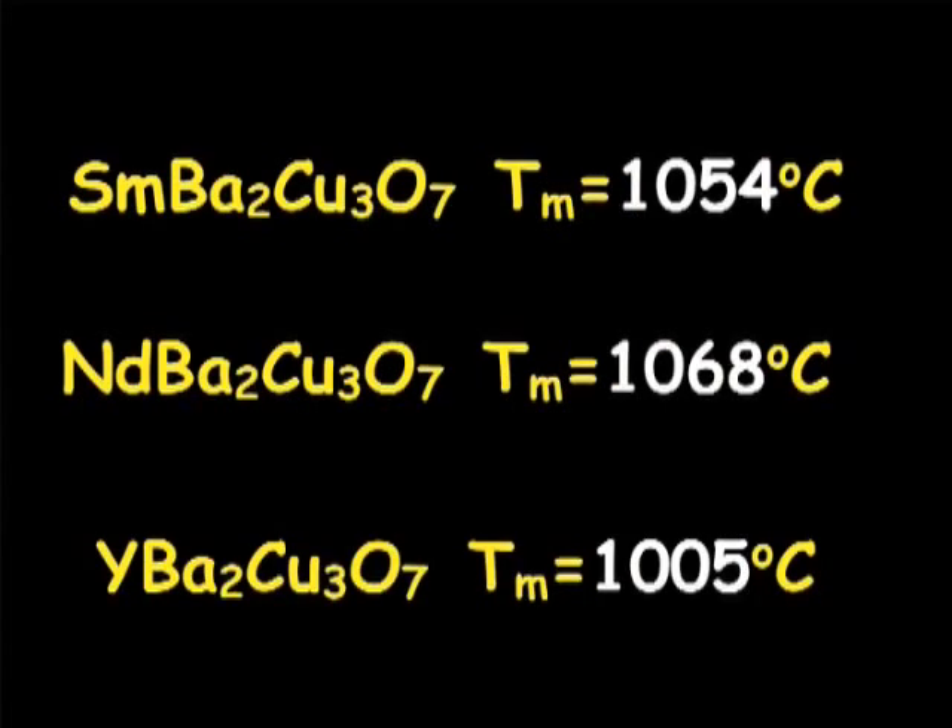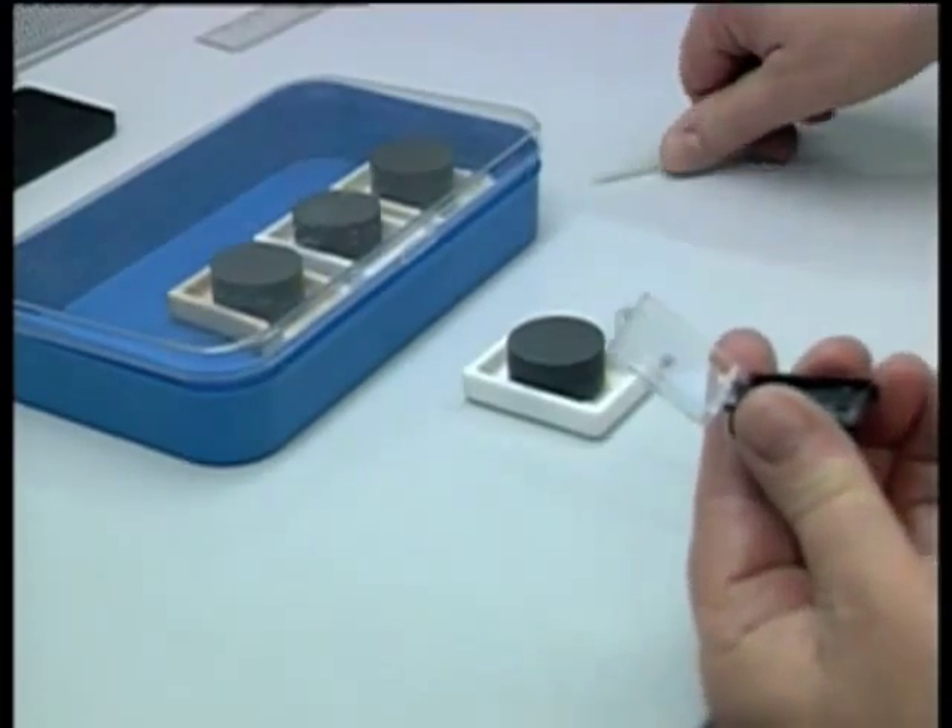Quite often, if you take a different rare earth barium cuprate — samarium barium cuprate or neodymium barium cuprate — you can use that to seed growth of yttrium barium copper oxide. YBCO has a lower peritectic decomposition temperature than neodymium or samarium variants.